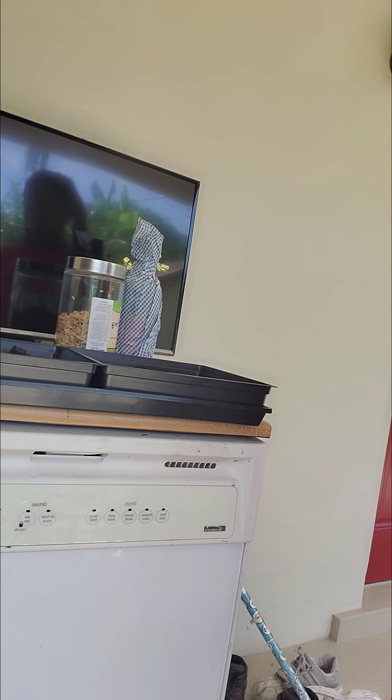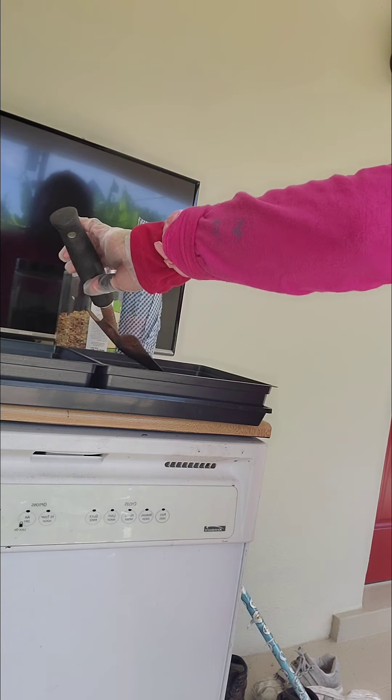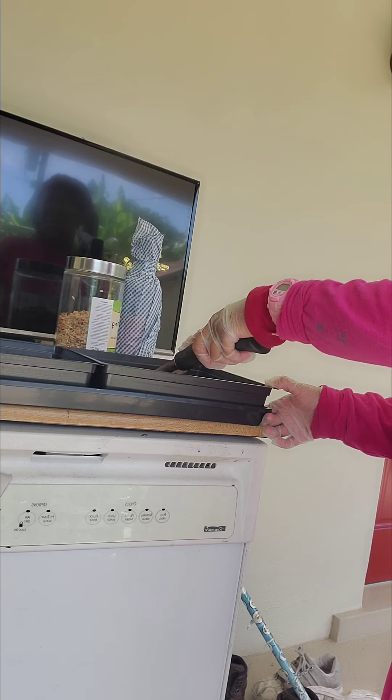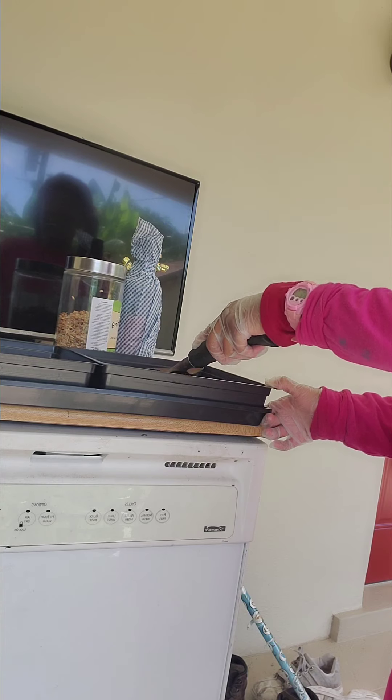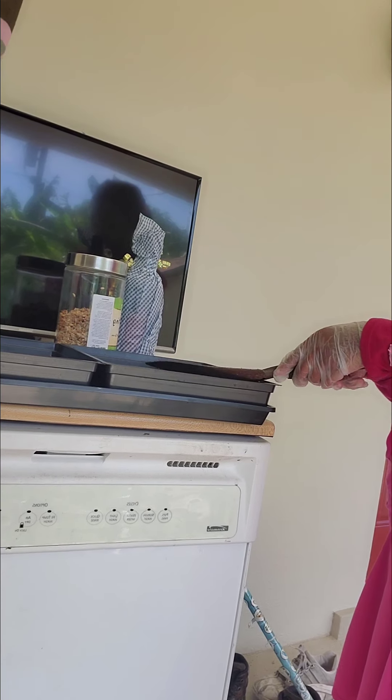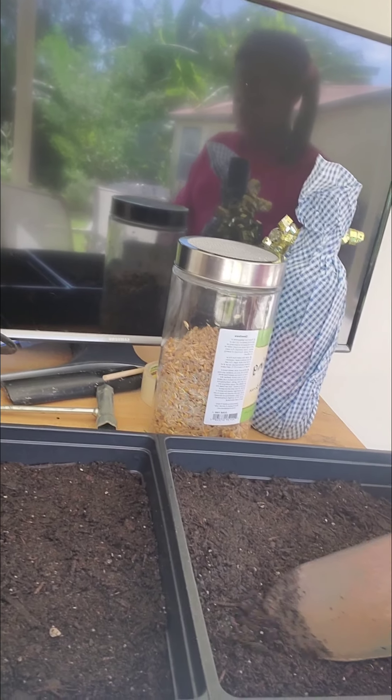Once you fluff it up, now you can pat it down, and let's go to the other side. We have probably a half an inch of soil. I just remembered I don't have another tray — I'm going to need to get all my trays together. I'm trying to get the corners.